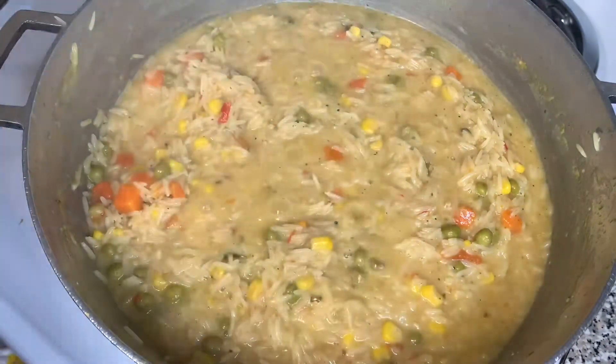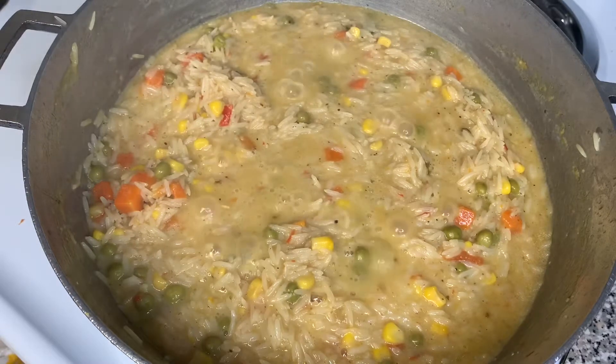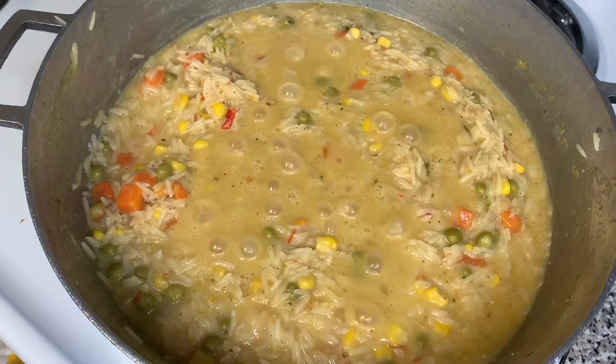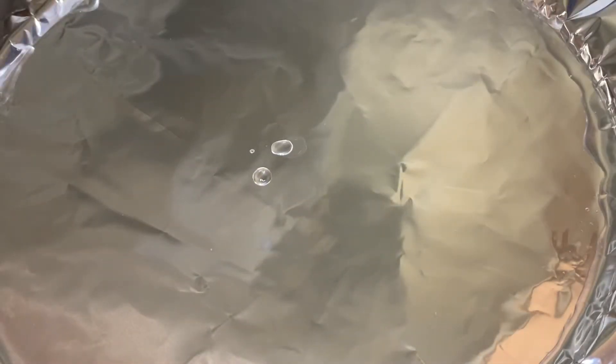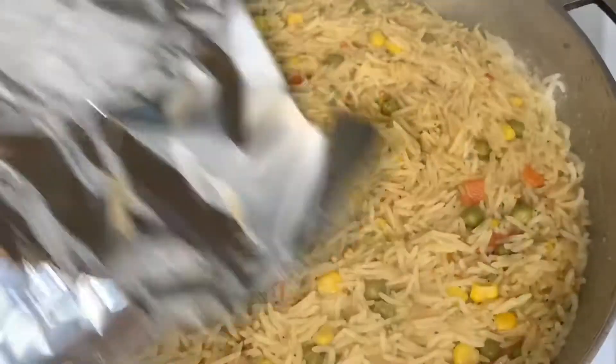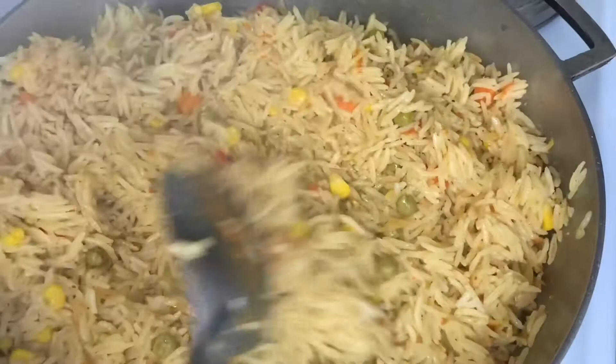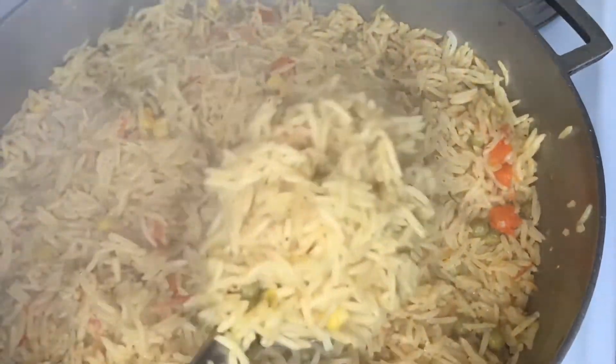When the rice gets to looking like this — you can still see water in the rice, don't let it dry up — we're going to turn it from medium heat to low heat, at a three or two. Cover it with aluminum foil, put the lid on it, and let it cook for 45 minutes. After 45 minutes, the rice is done. Be careful when uncovering it because you can get burned by the heat.